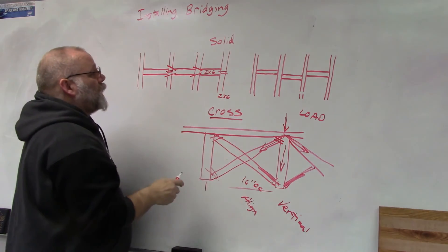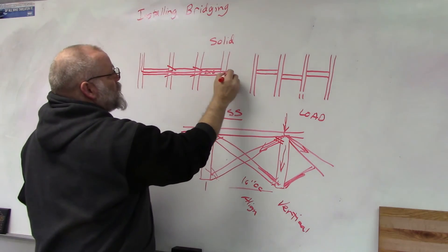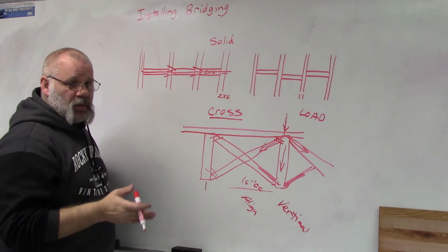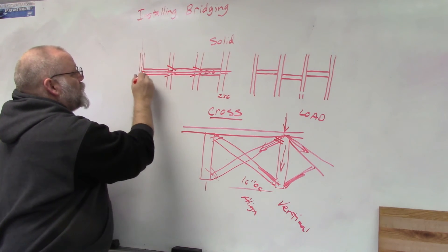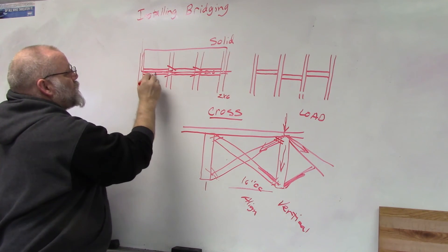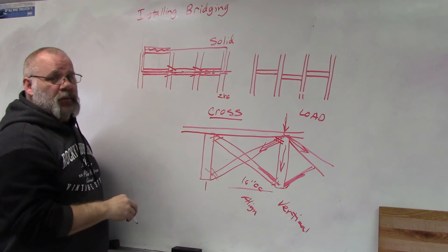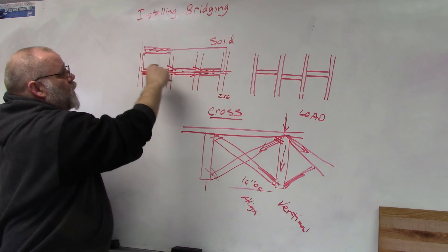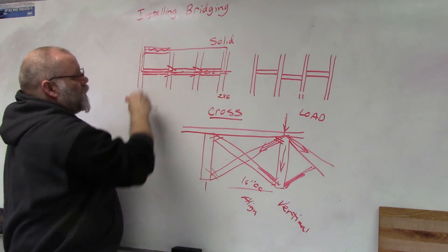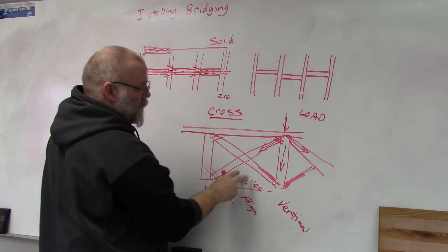Another reason to use solid bridging: if you're working with plywood that doesn't have tongue and groove — just square-ended sheets — code requires solid bridging underneath all seams. So if your sheets are laid with seams every four feet, you'd need a set of bridging every four feet underneath those seams.